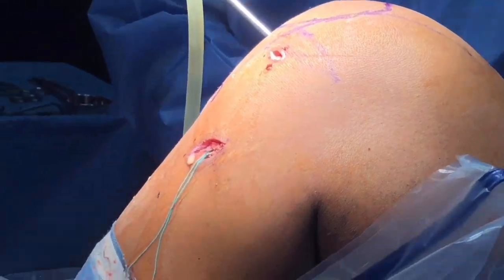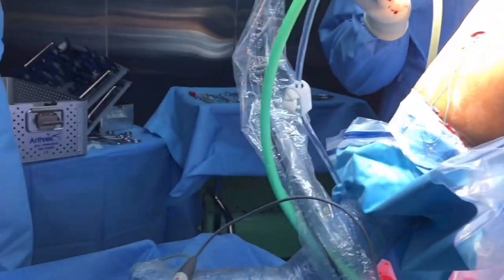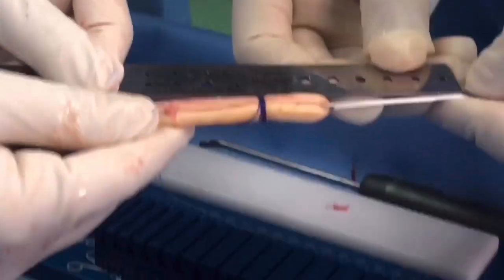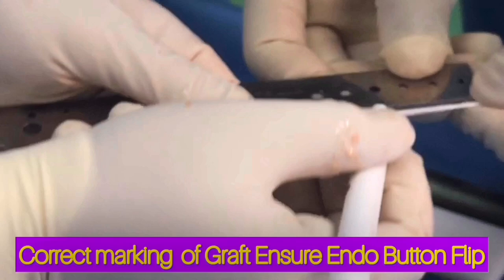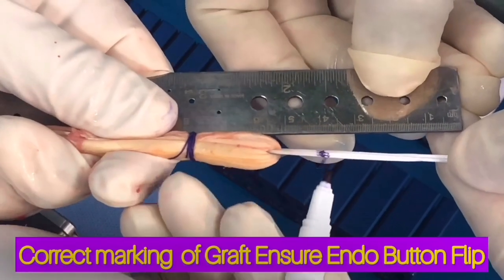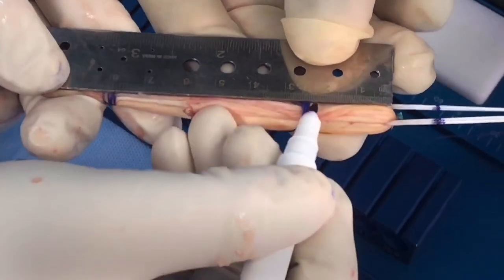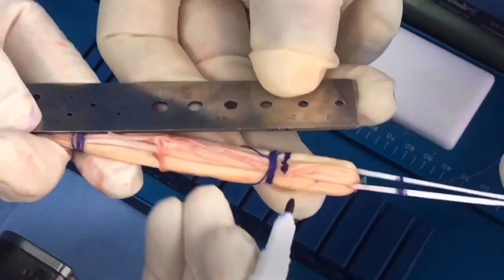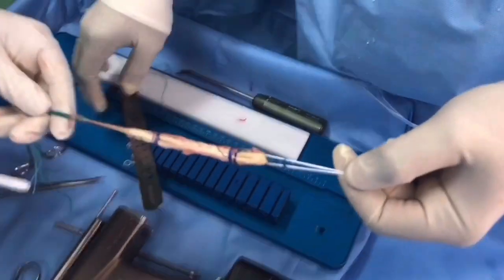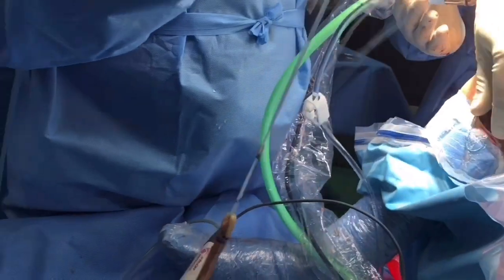The next important step is to mark the graft. If you are directly watching this video, you should definitely watch the hamstring autograft harvesting video — the link is in the description. For marking: hold the tight rope and the end of the button vertically from the lower end. Mark the full width of the femoral lateral condyle thickness — four centimeters in this case — and for the femoral tunnel, mark two centimeters from the femoral end of the graft. The first mark ensures the endobutton flip; the second ensures the full graft is pulled into the femoral tunnel.